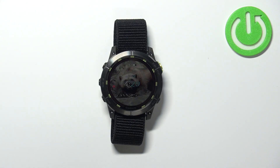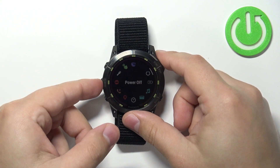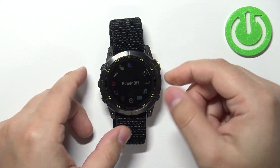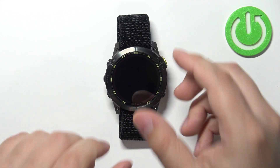First we need to turn off our watch. To do it, press and hold the light button. Once the controls menu appears on the screen, scroll through the menu using the up and down buttons, select the power off option and press the start/stop button, then select yes and press start/stop to turn off the watch.